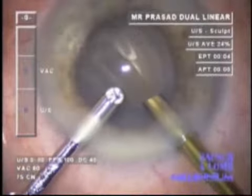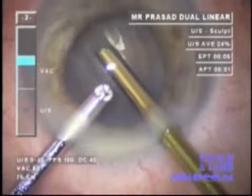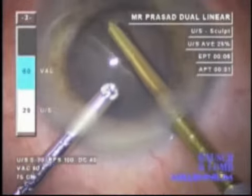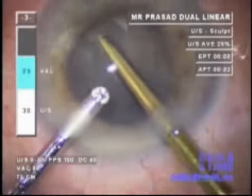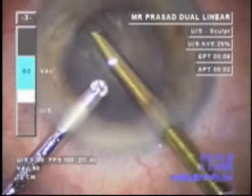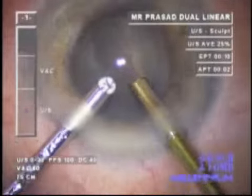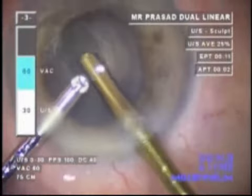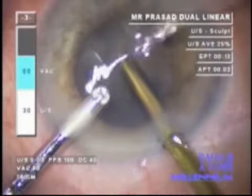Biaxial phacoemulsification is then undertaken and, as you can see, neat grooves are made. The Divide and Conquer technique is employed — in spite of the difficult case — as it seems most efficient. As the first groove is deepened, further deepening can be done in a very controlled manner, with the irrigating chopper merely acting as an anterior chamber maintainer.